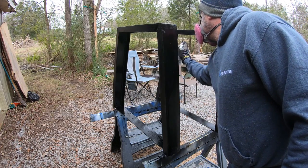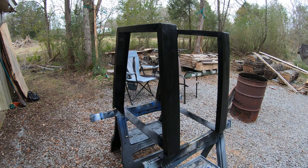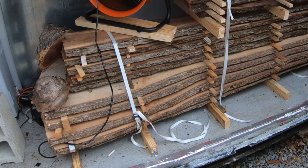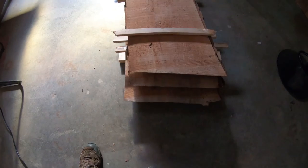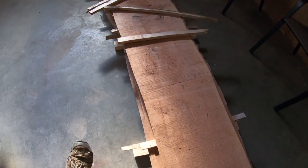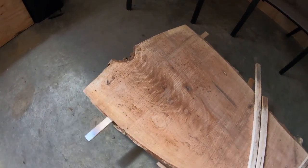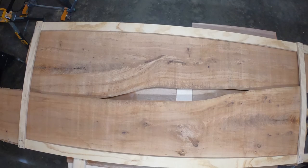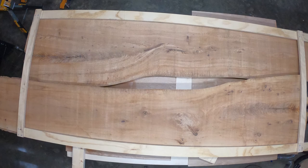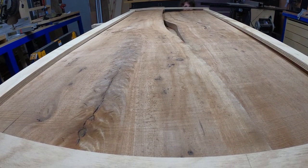I was really glad to be done with the legs. It seemed like they took forever over the course of weeks as I was working on them in my spare time. Finally, it was time to put the slabs in the new kiln. This was the maiden voyage for the kiln, so it was kind of a trial by fire thing. Once dried down to about 7%, I threw them in the shop and let them acclimate for a couple weeks to make sure no craziness happened. Then I kind of made a frame the size of the table and laid it out on top to try to figure out how we wanted to put it together. The idea for us was to leave the center hollow.